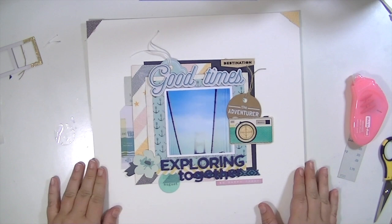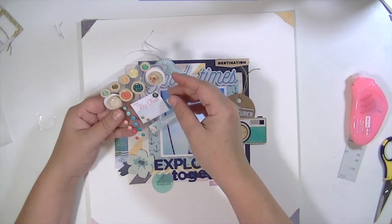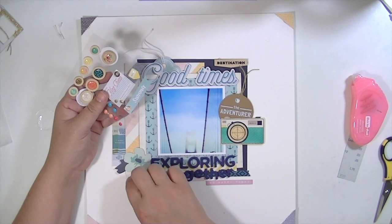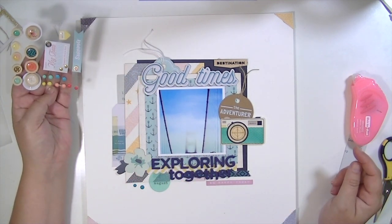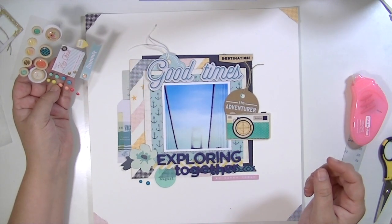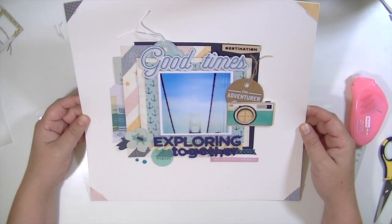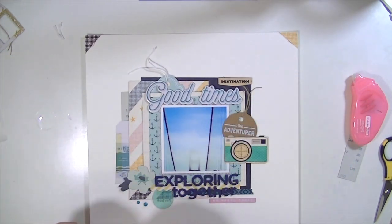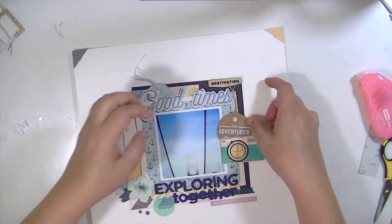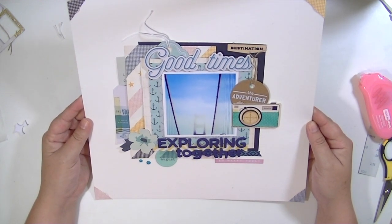This is also from the ephemera pack — it's a little acetate circle that says 'August.' This is a picture of the Golden Gate Bridge that I took on our honeymoon. I think I scrapped this picture before but it was totally different looking, and I just really liked it and thought the colors would be great with this kit. I had a couple of little wood veneers on the bottom there, and I'm going to add one more thing — it's kind of like a die cut and a brad at the same time.